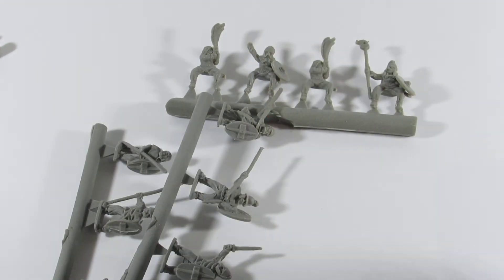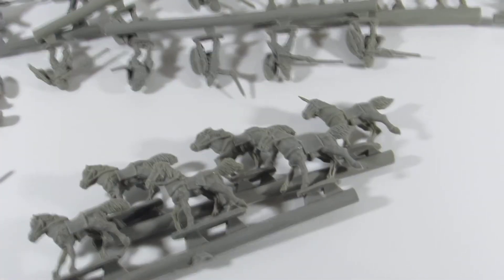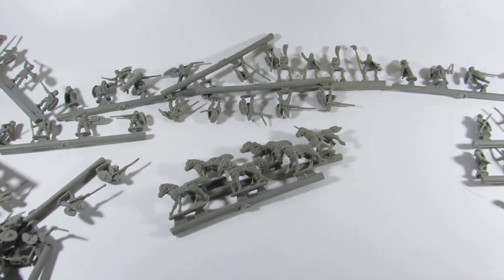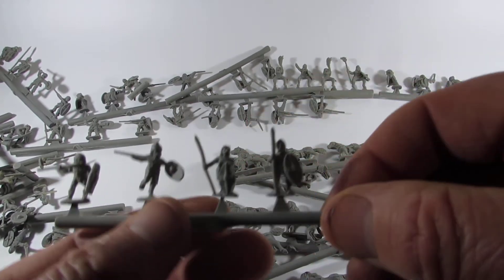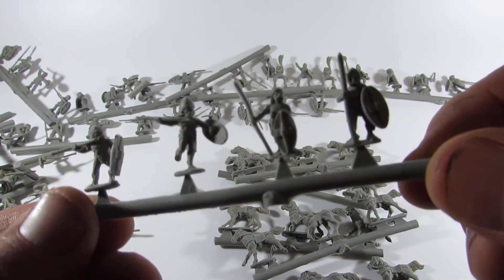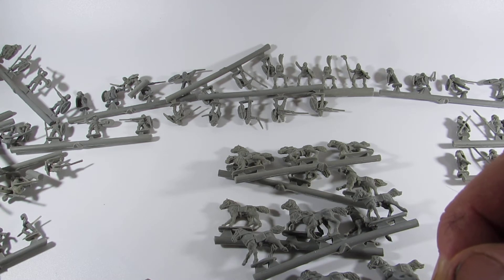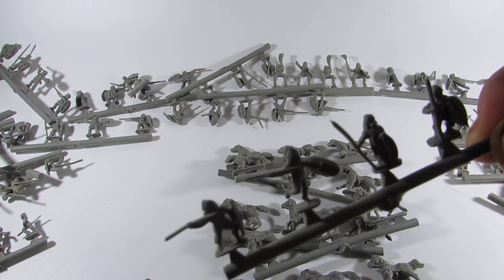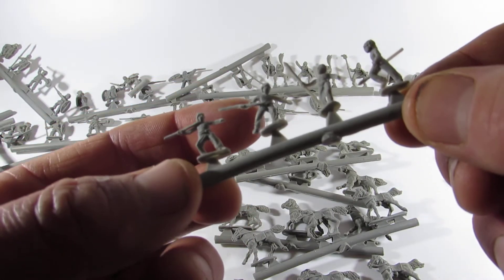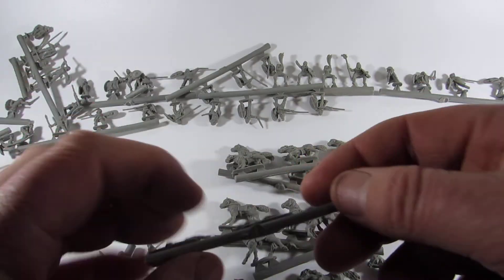What have we got? Three mounted command — looks like all the same horses. Seven foot command, 21 noble infantry, 42 warriors, 6 noble cav, 12 unarmoured cav, 4 slingers, and 4 javelin. So we'll just be basing this up armati size, DBA size, and we'll figure it out and sort them all out. We've got a couple of boxes each, so we should have plenty to get us going.